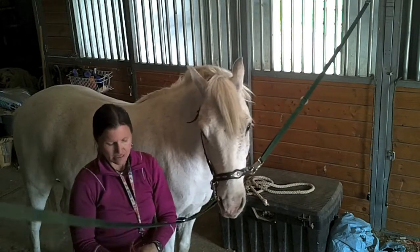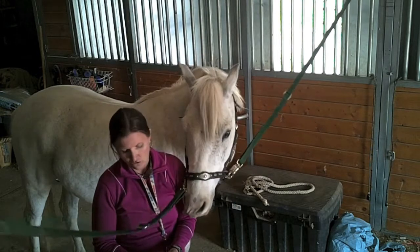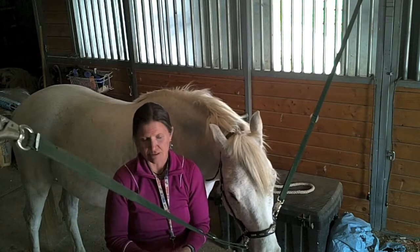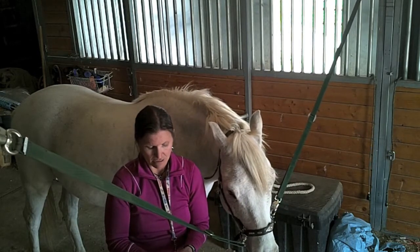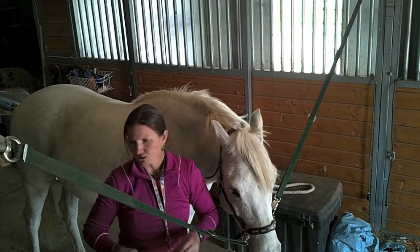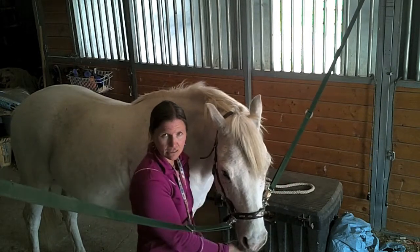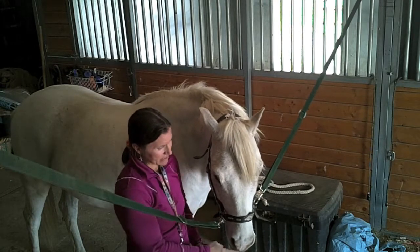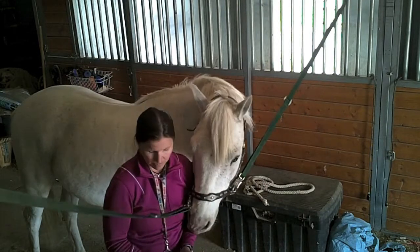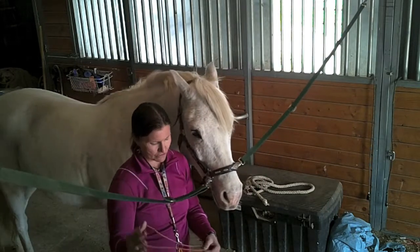This pony does not like to have his mane pulled. What he does is he wants to pull me off or push me off the stepstool all the time, so I normally can't use a stepstool with him unless I'm just cutting. Instead of the traditional twitches that squeeze their nose — whether a chain or a regular twitch — I don't like those because it's so unnatural to have their lips like that, it makes them very upset and they normally don't stand all that great. This is what I call a natural twine twitch.